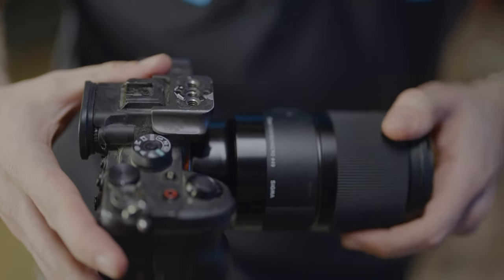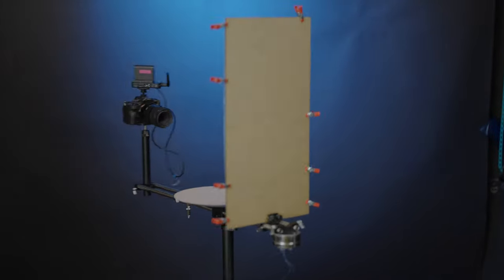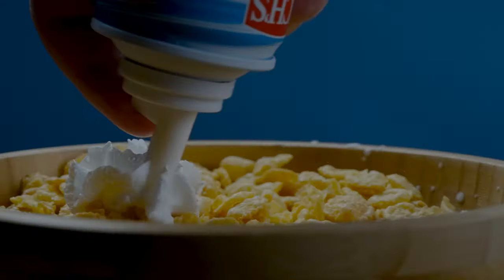For a lens we picked up the Sigma 70mm f2.8 macro. We did this because we wanted to get a lot of coverage — we wanted to be able to shoot close or a little bit further away. We also wanted to show the details in the delicate cornflakes, and the macro lens allowed us to do this.